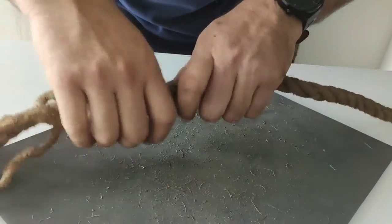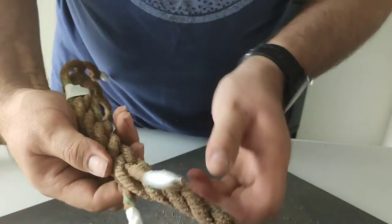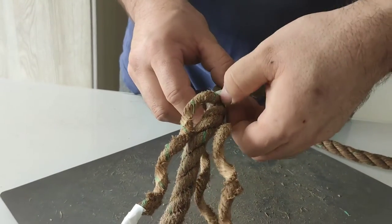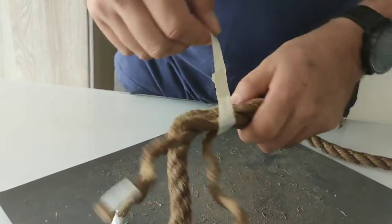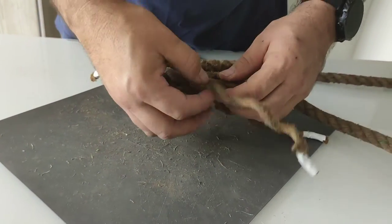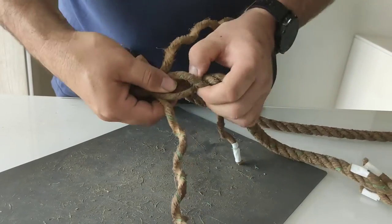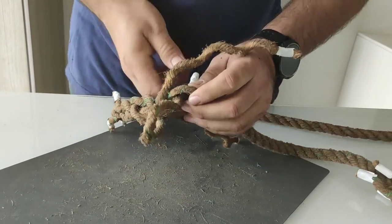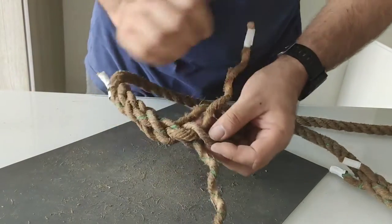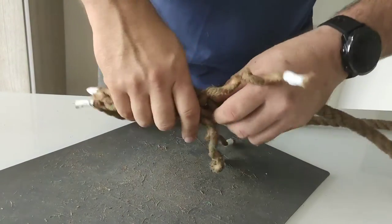That's one of our sides complete with one knot — one strand between each strand. Now we go to the other side, remove our thing, and we end up with the same ends. We have one strand between two strands. We start from which one we think is best. Over one, two strands, over one, two strands, over one, over two strands.